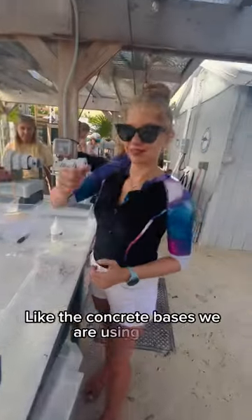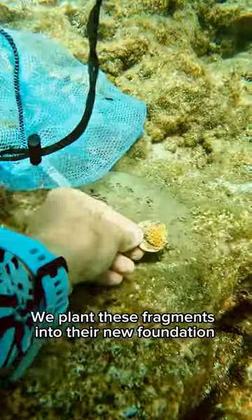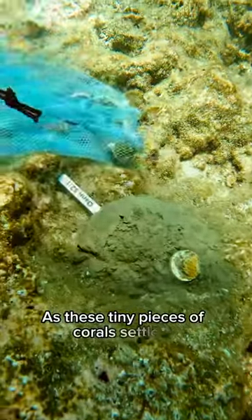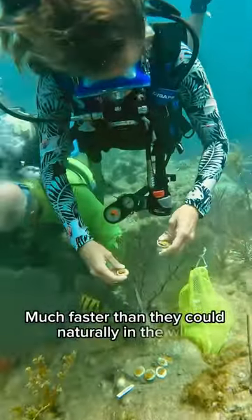like the concrete bases we are using here. One by one, we plant these fragments into their new foundation. As these tiny pieces of coral settle in, they grow together much faster than they could naturally in the wild.